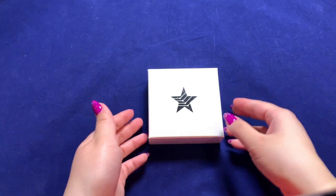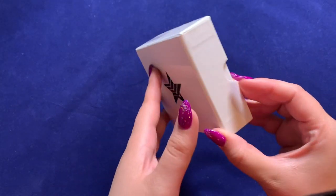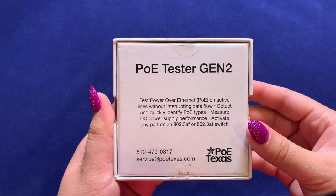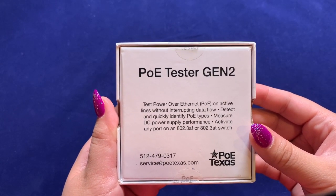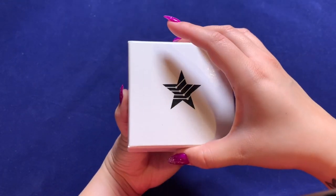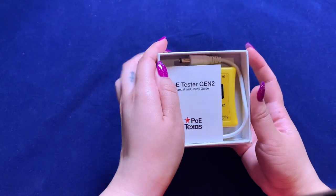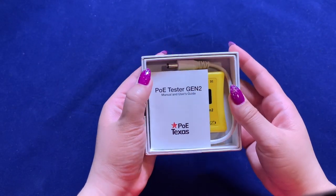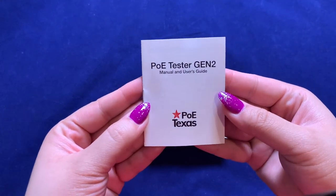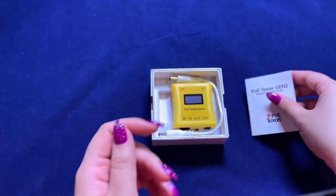I'll start with an unboxing. There is some basic overall product info on the back of the box. Once you open it up, the first thing you should notice is the manual. I won't be going over this booklet in detail since I'm demoing each function, but you can find a detailed online manual in the description box.